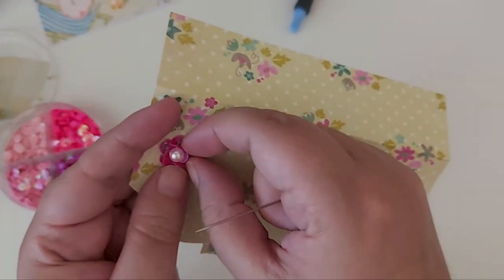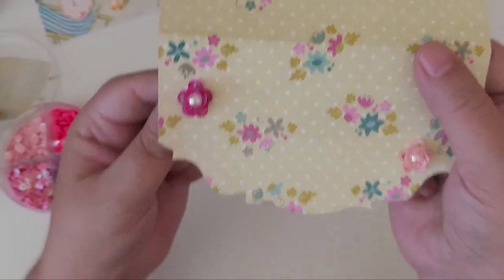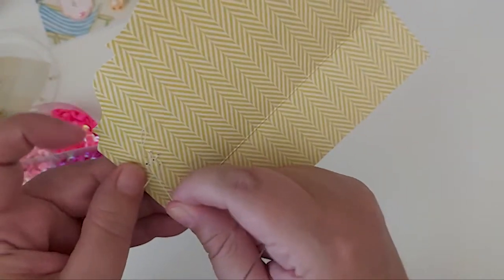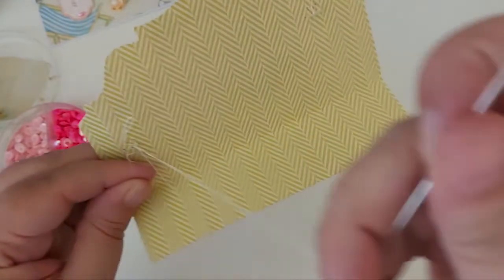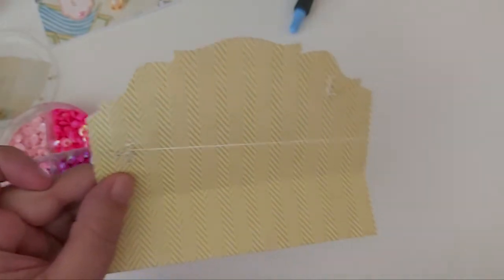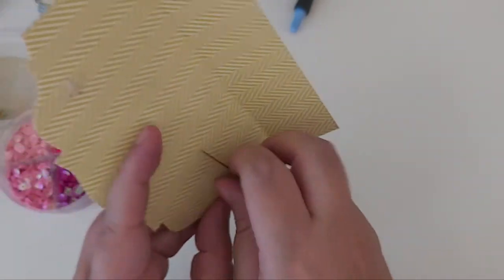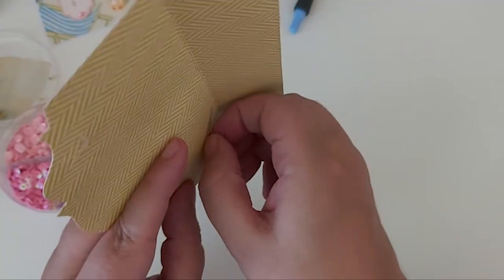Pull that tight so the center bead sits in the center — and that's your flower! I just like to manipulate them a little to get the shape I want. Then at the back, all I do is go through the center of some of them, holding it really tight, pulling it through, going through that loop a few times just to make them more secure. Do that a few times, a few knots, and then you can cover all this so you don't see the stitching at the back.